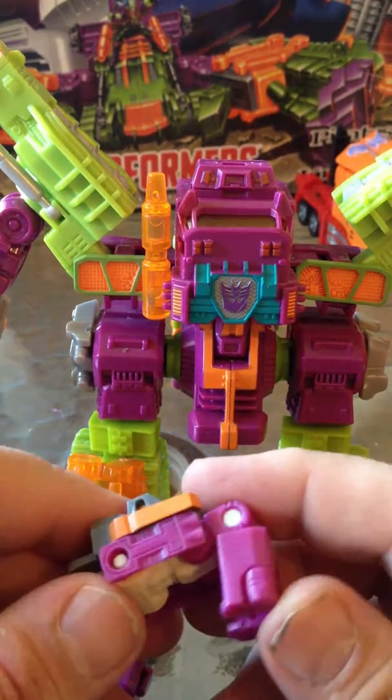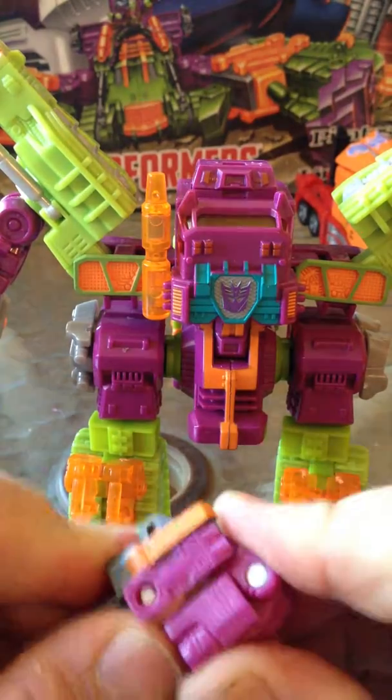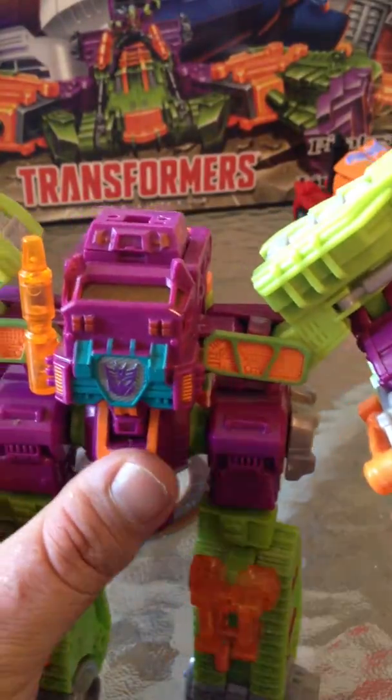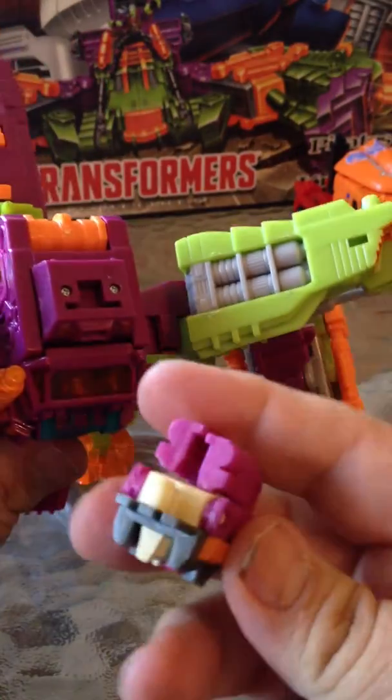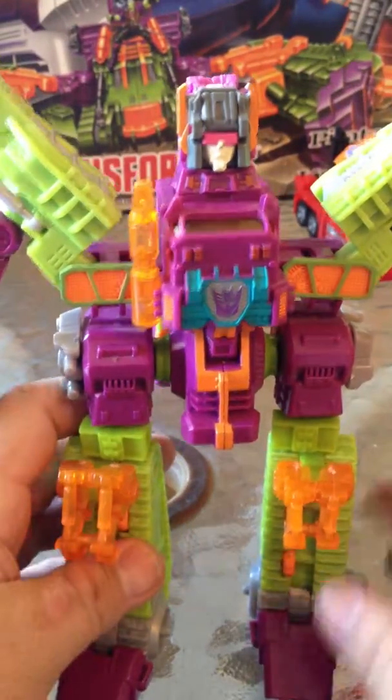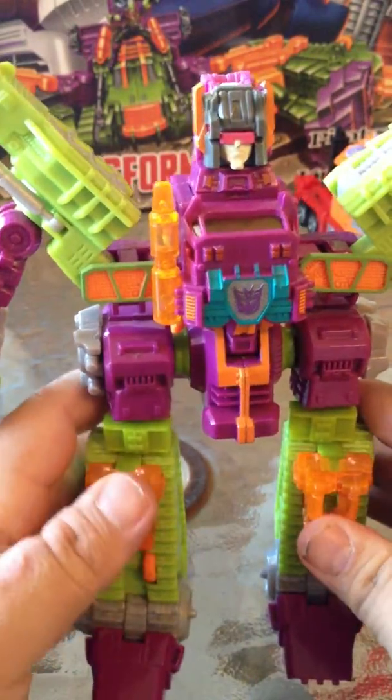He's even simpler to transform than Tornado was — just fold him up like that. Plunk him down; you can see how he's shaped, he's got only one way he can go, he can't put his head on backwards. And there you go, there's Scorponok.